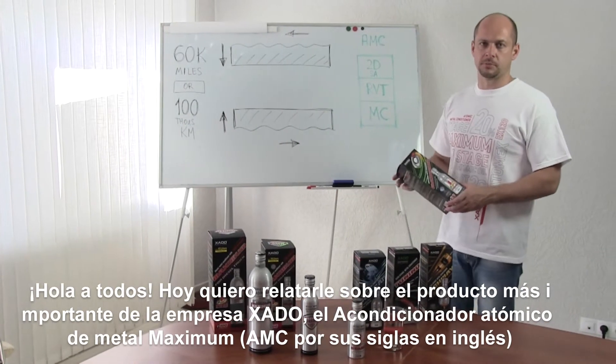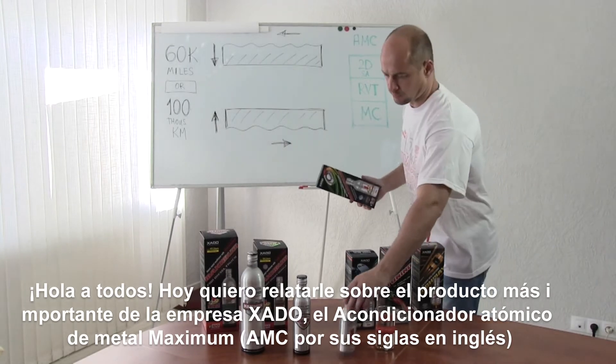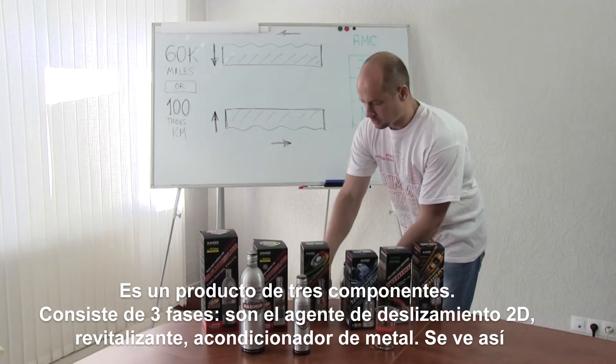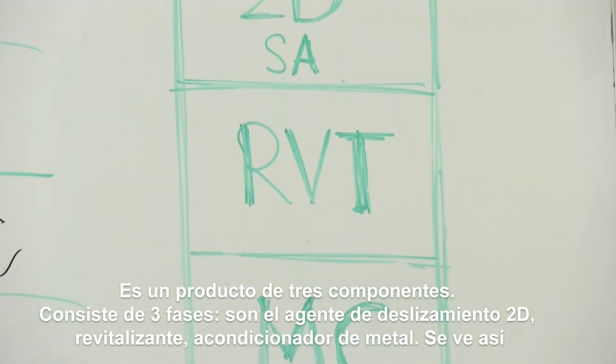Hello everyone! Today I want to tell you about the Xeta Chemical Group top product, the Atomic Metal Conditioner Maximum. This is a three-component product. It consists of three phases: a 2D sliding agent, revitalizant, and metal conditioner.